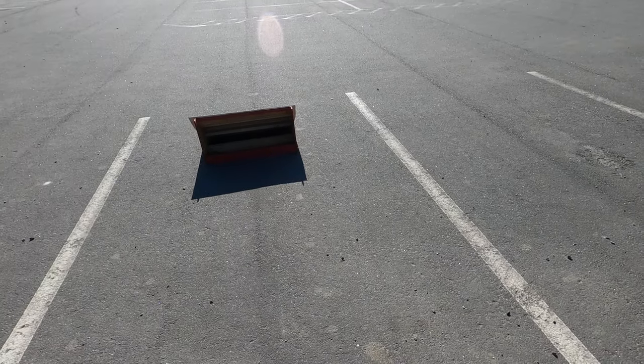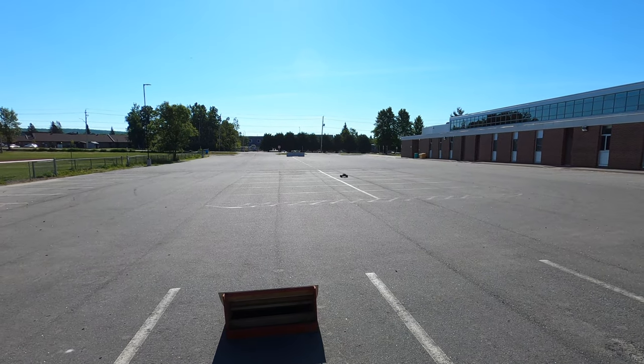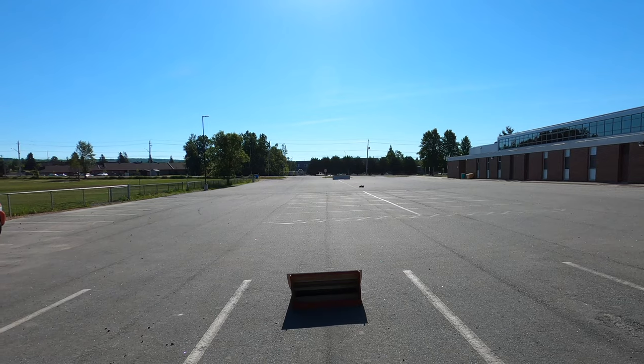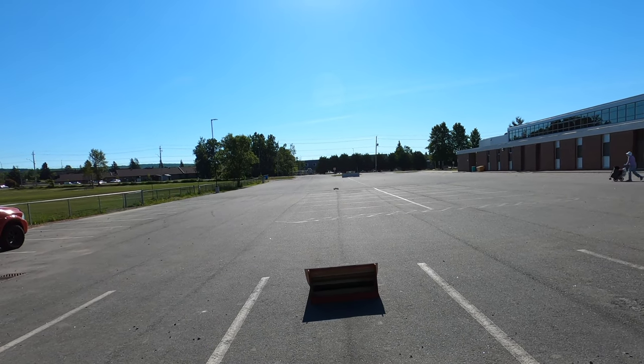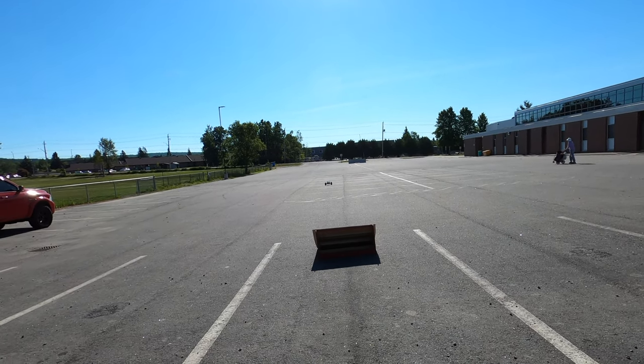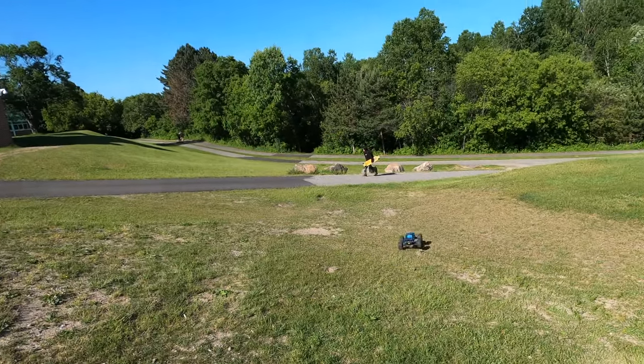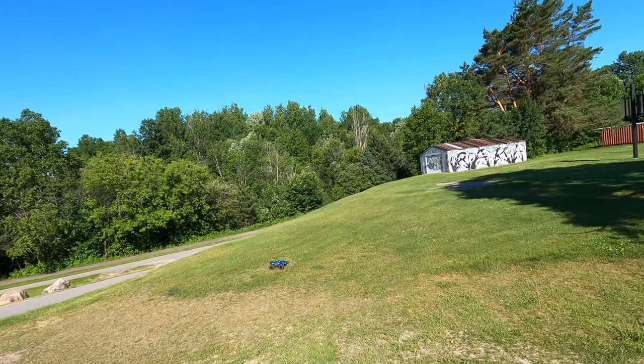That's what I'm really liking about this platform — because it's 4S, I don't find I have to drive it as hard. I don't have to come up to this ramp with as much speed to get air and have fun with it. As you can see, it just goes so nice.